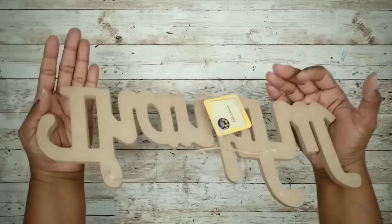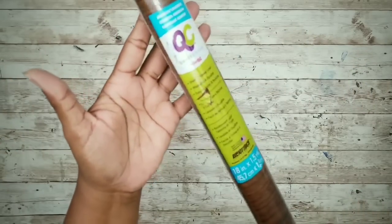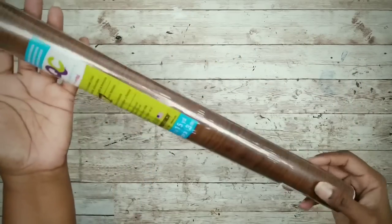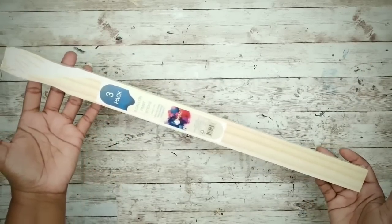We'll need a thankful sign from the Dollar Tree, some wood grain contact paper from the Dollar Tree, one three-pack of five-gallon paint stir sticks from Lowe's for $0.98, and a piece of black foam board.